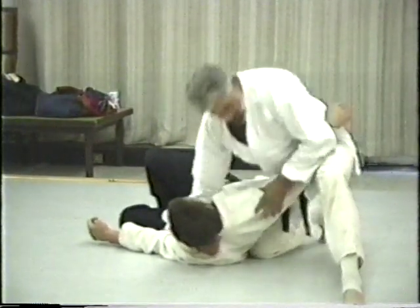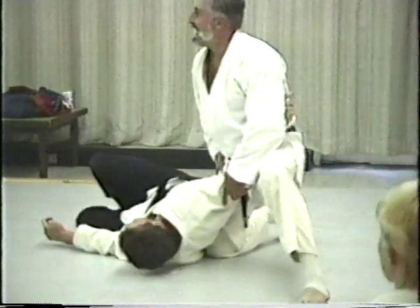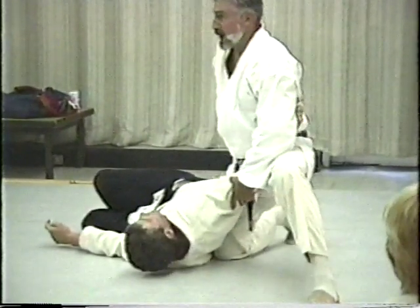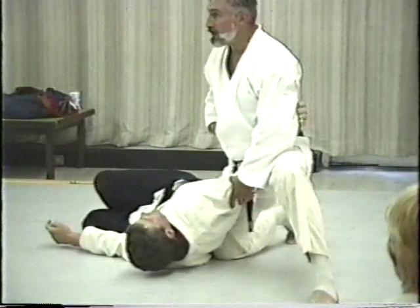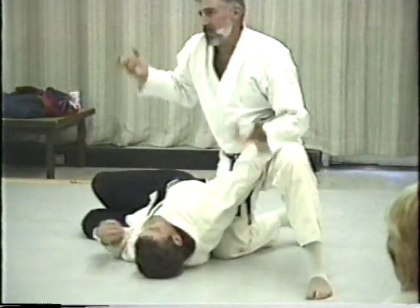It depends on how far down — if you've got a length like him, of three feet from here to here, you're probably going to have to go out here a little ways. So it just depends.